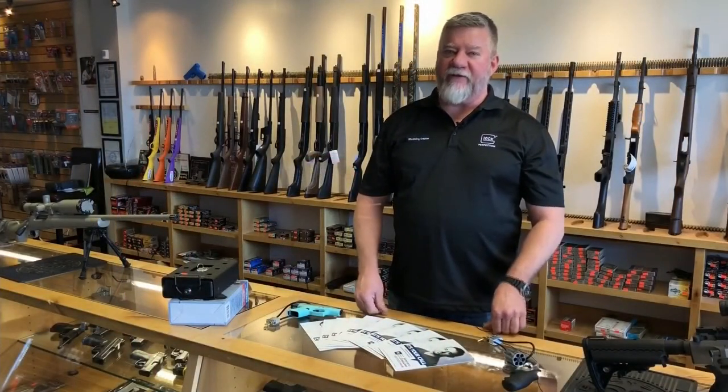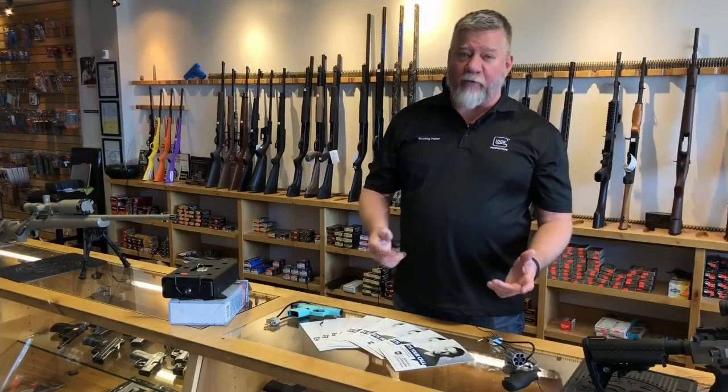Take all your serial numbers you have for your guns. Taking pictures is the best way to do it — store it on your computer.